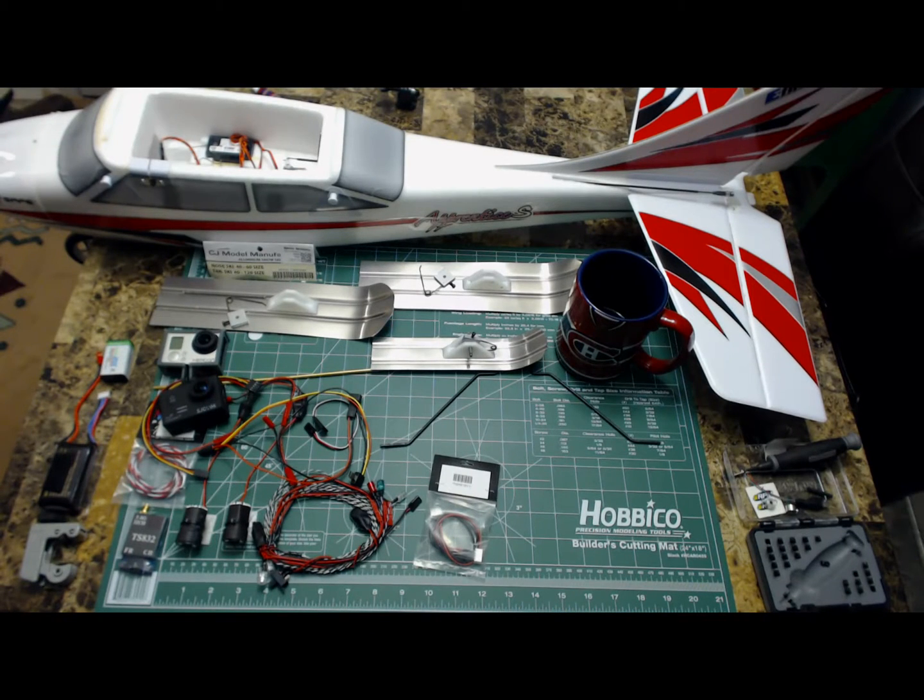Hey folks, welcome to my Apprentice S15e upgrades. First of all, I am a novice — amateur, I guess you could say — with RC planes. I come from UAVs and now I'm trying planes, and I love this one as a trainer. You don't think you can get any better.